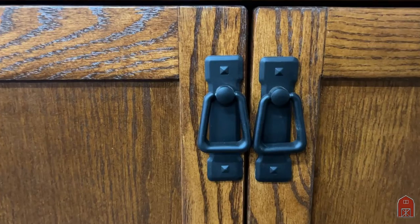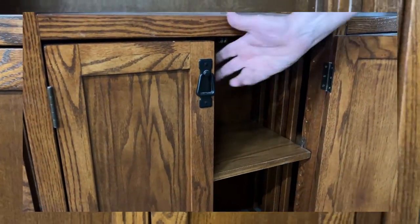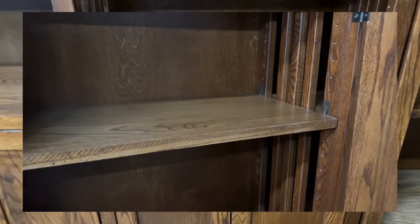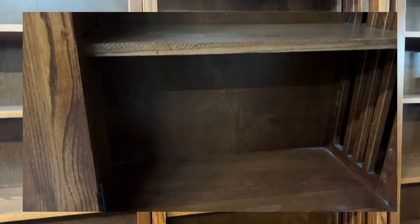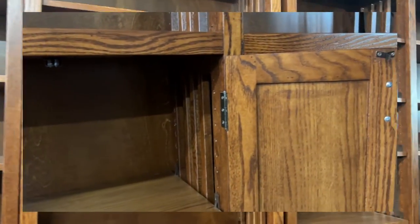Now we use fully adjustable shelves — Mission Spindle, it's a classic design. It has the corbels at the top. And if you come into our store here in Van Nuys, California, 6206 North Sepulveda Boulevard, you can see hundreds of these bookcases.